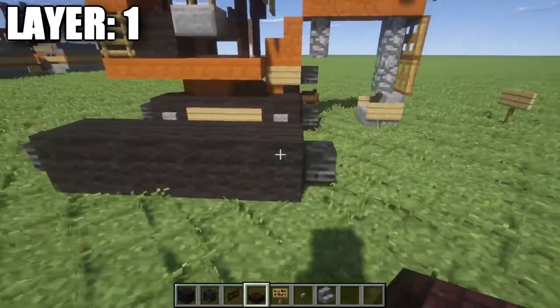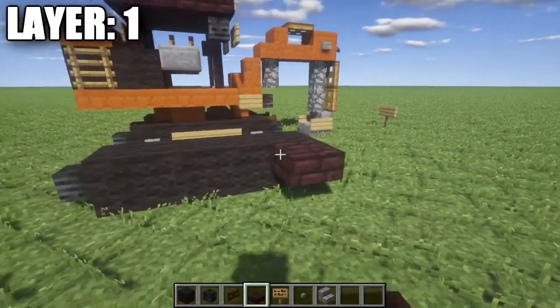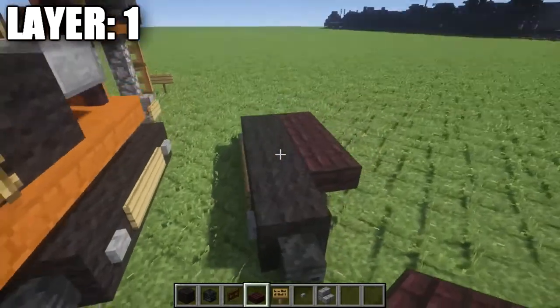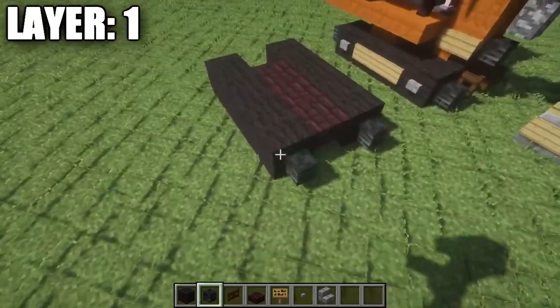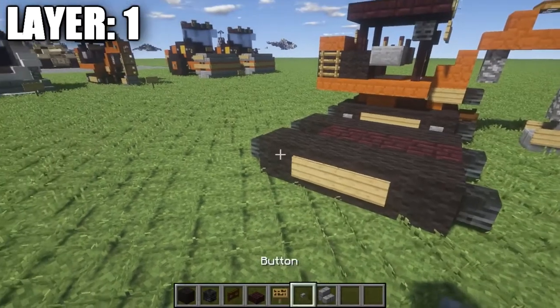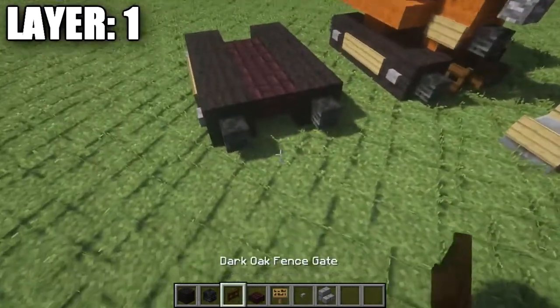Then we're going to take our nether brick and place down a row of three nether brick top steps going back — one, two, and three — in whichever direction you want the excavator facing. Then alongside that we're just going to place down an identical row of black wool and do the same thing we did on the other side: wither skeleton skulls, two signs in the middle, and stone buttons on either side.